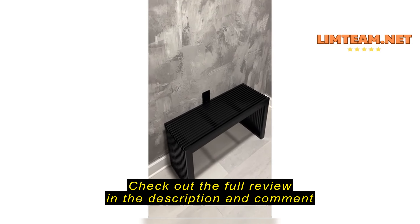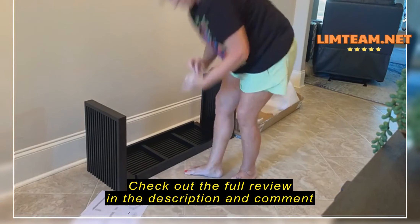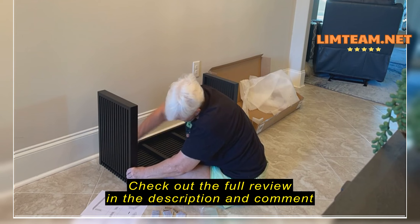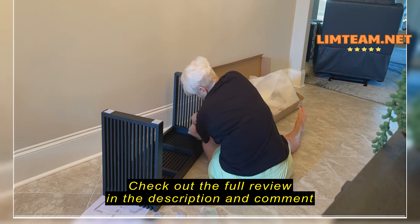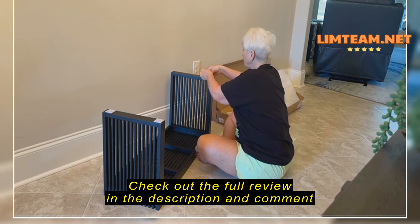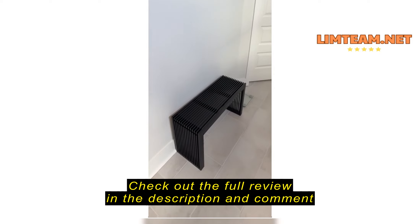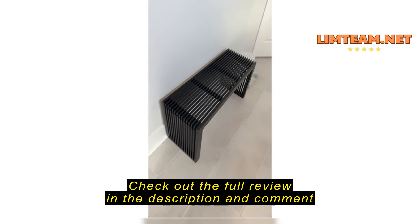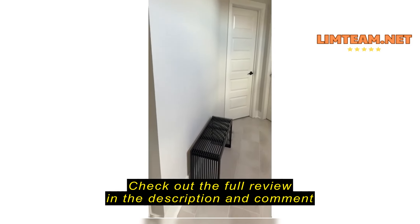It's a little bit smaller than I thought it looked in the photo. Hey guys, I am super obsessed with this bench so I definitely wanted to review it. I think it looks so much more expensive than it is, and even in person it's just the little details that are just amazing. It's super sturdy, feels like great quality, and it's beautiful and I'm so glad that we got it.